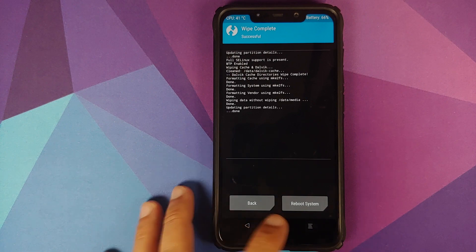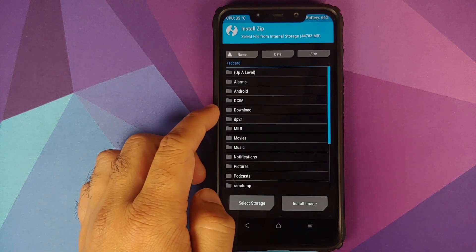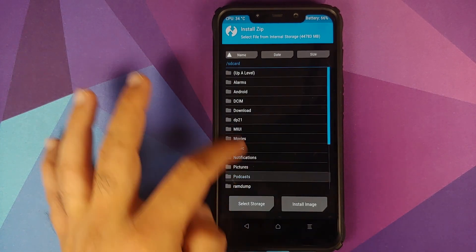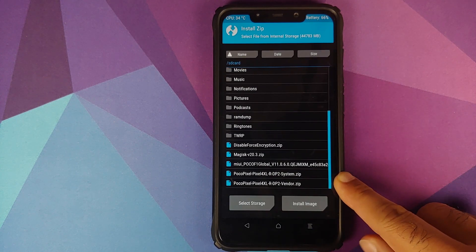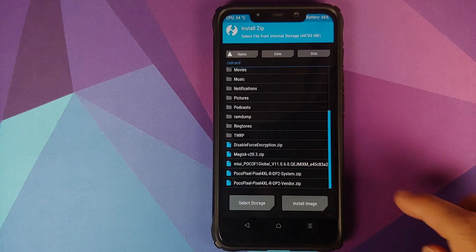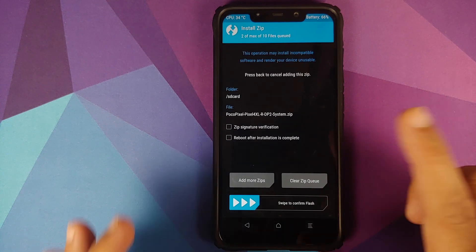Once all wipes have completed successfully, click the Home button. Go into Install and navigate to the folder where you downloaded all the files. If downloaded directly on your phone, they will be in the Download folder; in my case I transferred them manually so they are in the root of the SD card. Select the vendor zip file for the Pixel 4 XL Android 11 DP2 port, then click Add More Zips and select the system zip file.